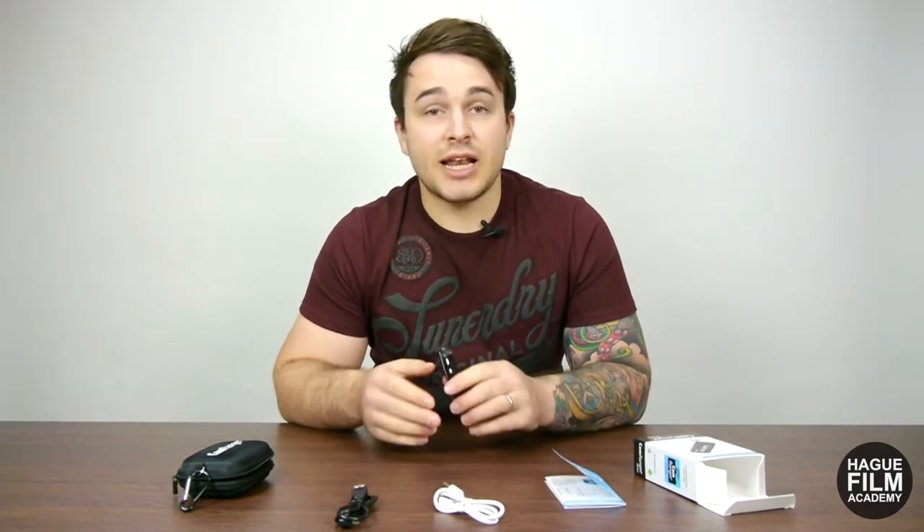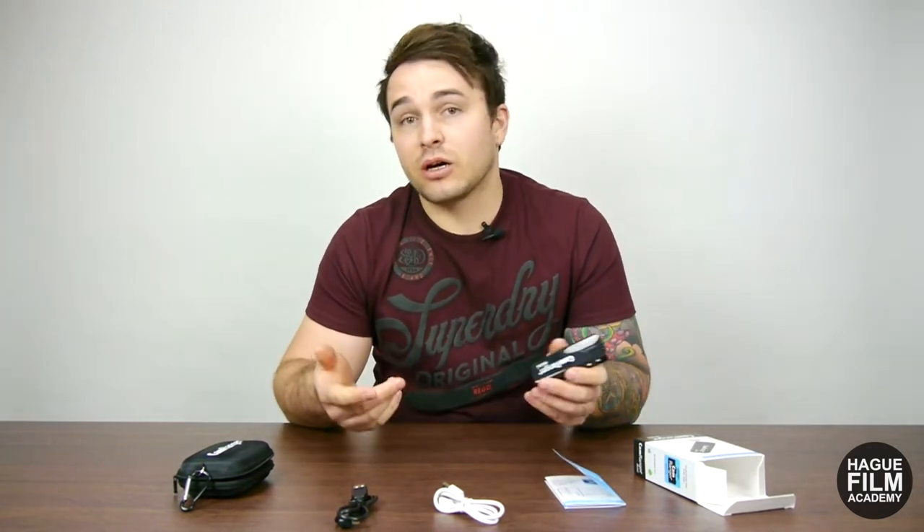To give you a little bit of background about what the CamRanger Mini actually is: it's a standalone device which connects to a compatible Canon or Nikon DSLR camera. It then generates its own Wi-Fi signal which you can hook onto with a tablet or smartphone. It doesn't require an existing Wi-Fi connection to the internet — the Wi-Fi aspect is really just a method to connect between your camera and the tablet or smartphone. It gives you live view functions as well as being able to control the settings on the camera.